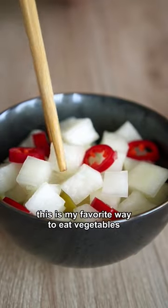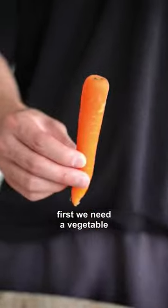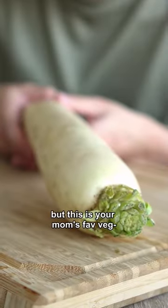This is my favorite way to eat vegetables. Perfect side dish. First, we need the vegetable — and guys, no more side jokes, please. But this is your mom's favorite vegetable.